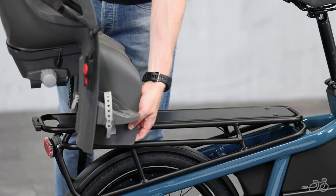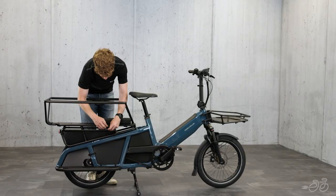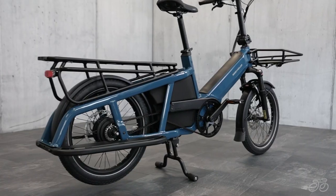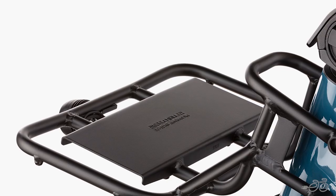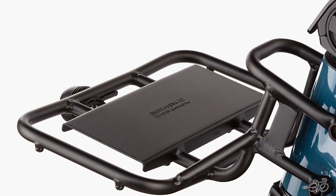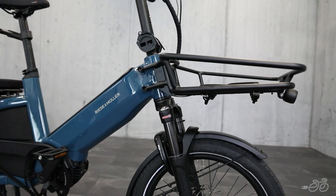The rear rack has a capacity of 143 pounds, so you can carry two kids in child seats, or without the child seats with a safety bar or passenger kit. You can even carry a small adult. If you need more capacity, the front of the bike has a small front rack with a weight capacity of 11 pounds, or you can choose a cargo front rack with a capacity of 33 pounds.